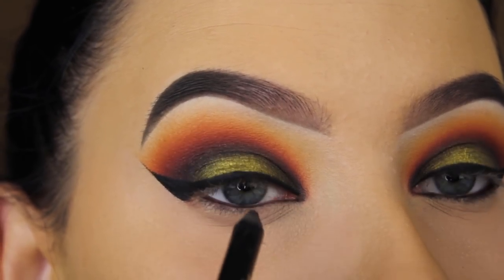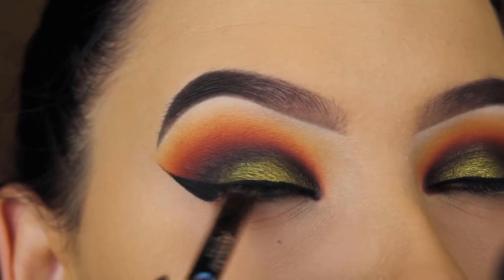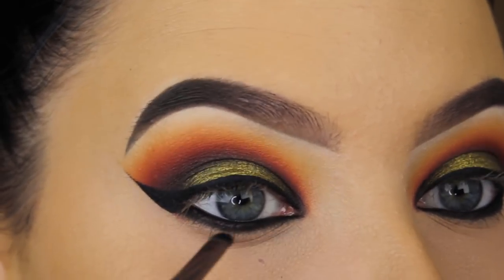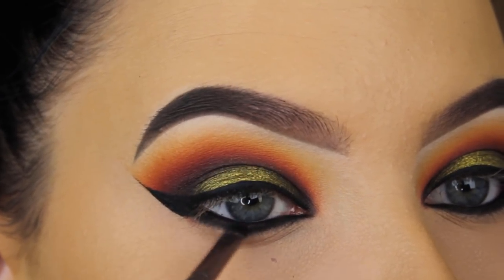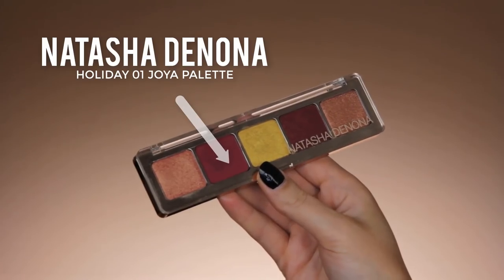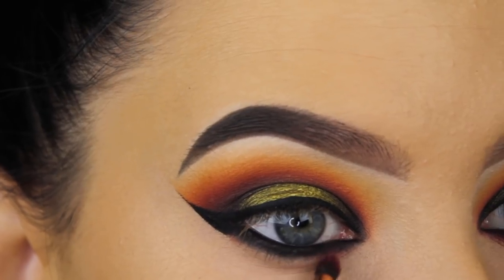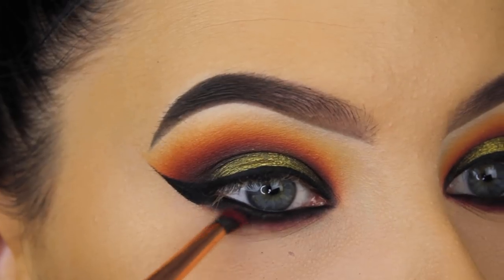Now I'm using the Jonteblu black pencil and applying it in my waterline to create a smoky effect. To make it extra smoky, I'm going back in with the Anastasia Beverly Hills Noir eyeshadow, pressing it underneath my lower lash line and slightly on top of the waterline. Then I'm using the Holiday 1 palette by Natasha Denona, pressing it right underneath the black eyeshadow and sweeping my brush back and forth to blend it out.